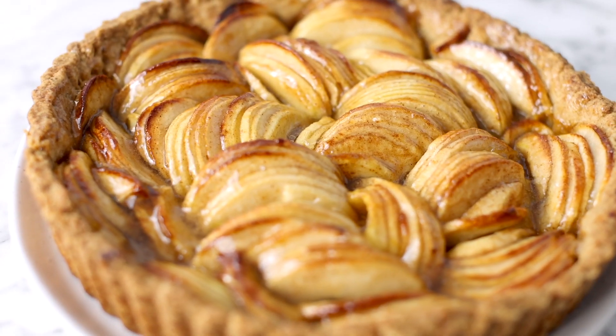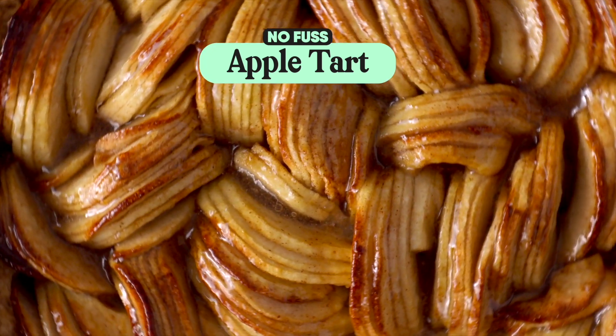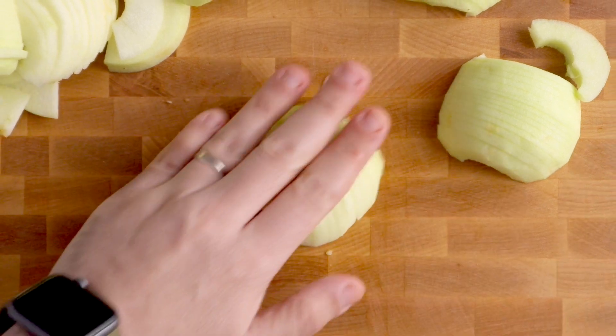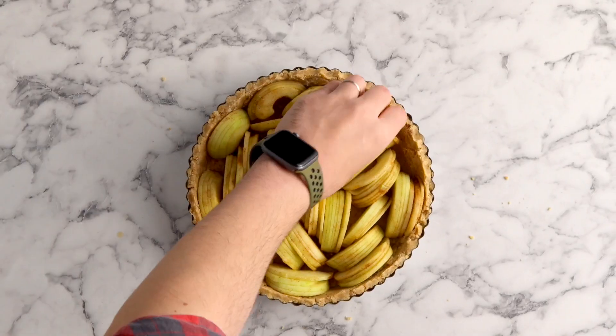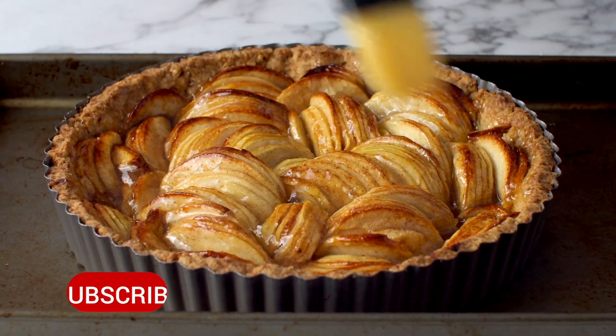This gorgeous apple tart is kind of on the rustic side. No fancy tart shells here. Instead, this tart is all about that fan of sliced apples, baked together with the tart and then covered in a shiny apple marmalade glaze.